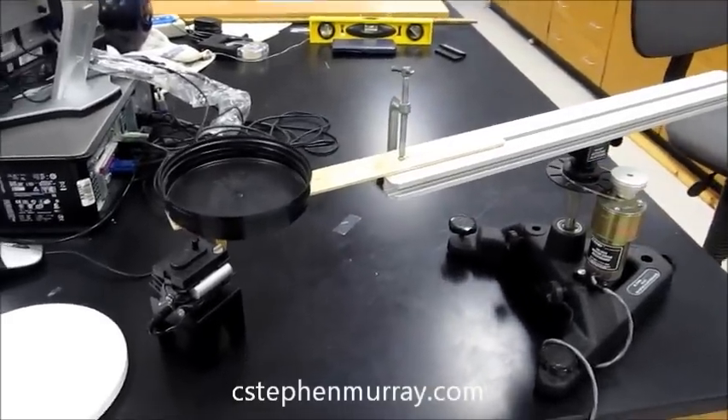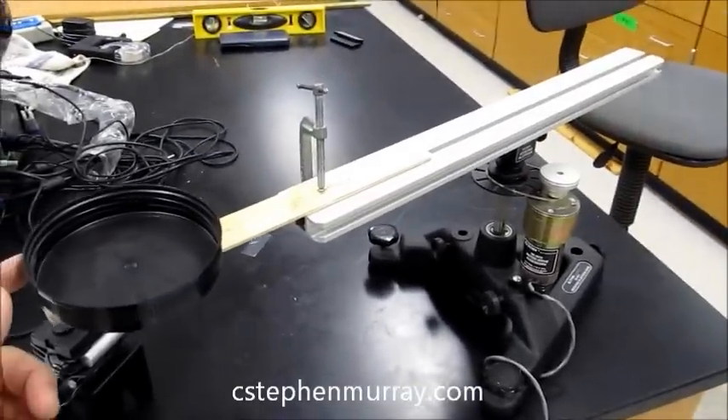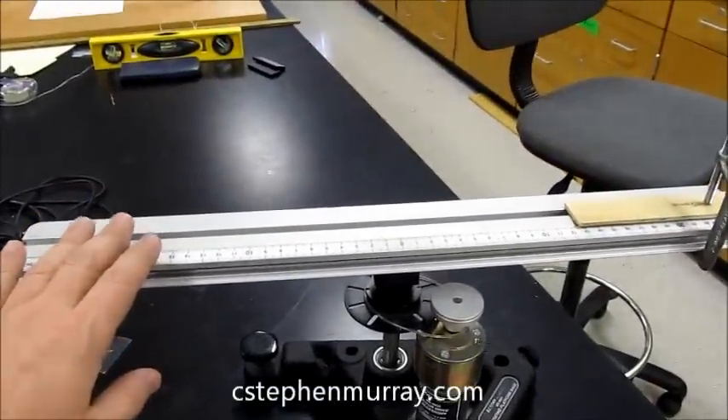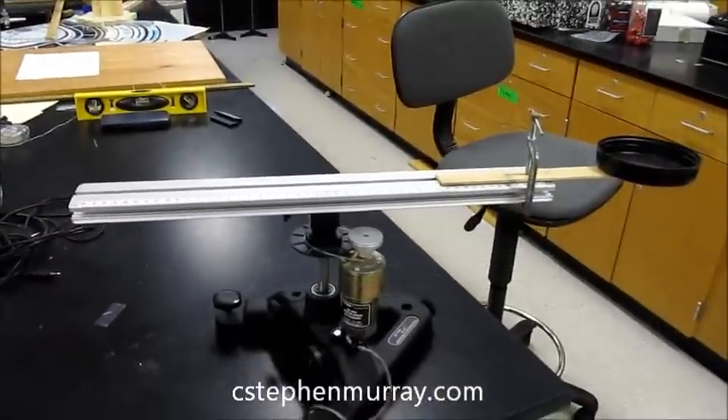Today I want to show you a demonstration about torque. Notice I have a rotating platform, and if I stop it, notice the rotating platform is pretty well level.